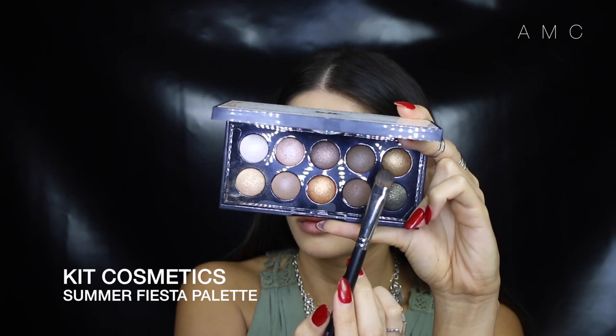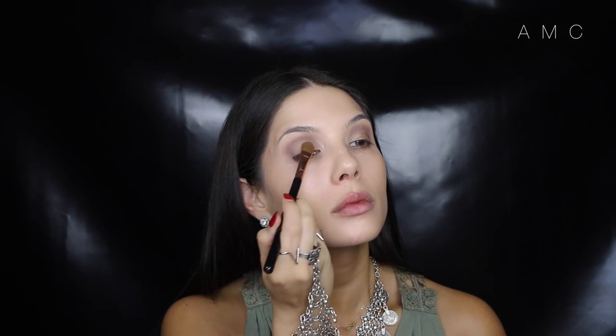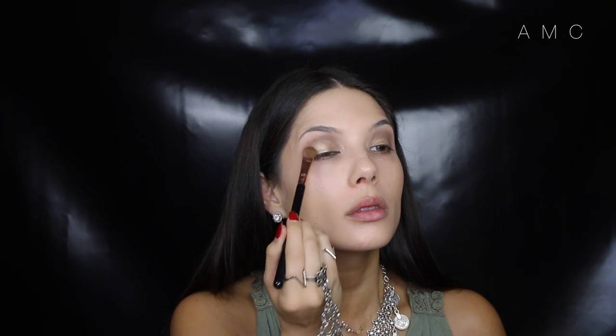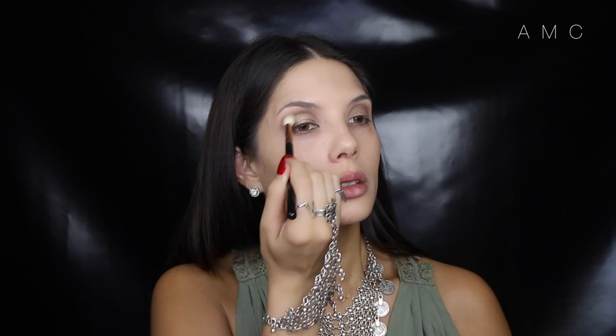I'm going into a different palette for the lid color and filling in the blank space with what I'd call a shimmery antique gold. Then to make the eyes pop, I'm placing a champagne gold right in the middle — you can instantly see how that just lifted the eye. I want to bring a bit of warmth back with a pinky-taupe color placed above the cool brown.